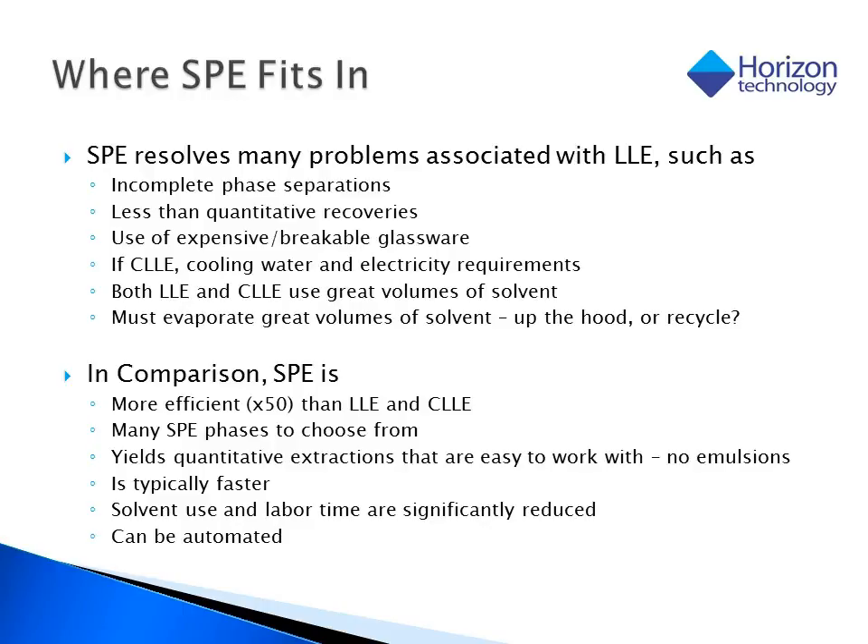How does SPE fit into the traditional extraction techniques? SPE resolves many of the problems associated with continuous and liquid-liquid extraction, not the least of which are things like emulsions, large amounts of glassware to wash and to use, and large amounts of solvents. More importantly, SPE allows us to be more selective with our chemistry, rather than taking a brute force approach such as liquid-liquid. Because there are so many SPE sorbents to choose from, we can typically isolate the compounds of interest faster and more efficiently than traditional techniques.